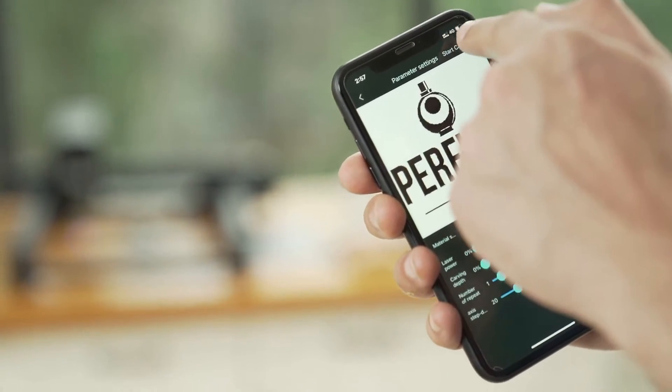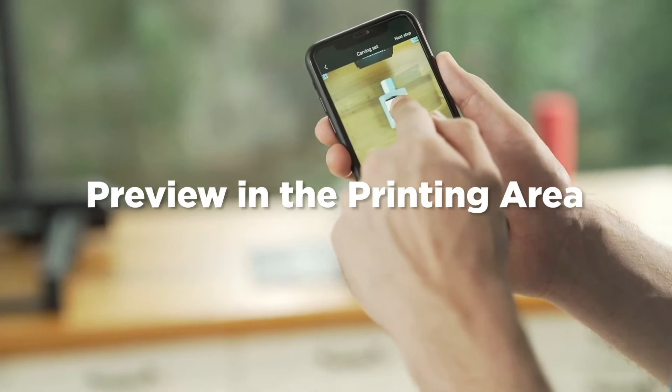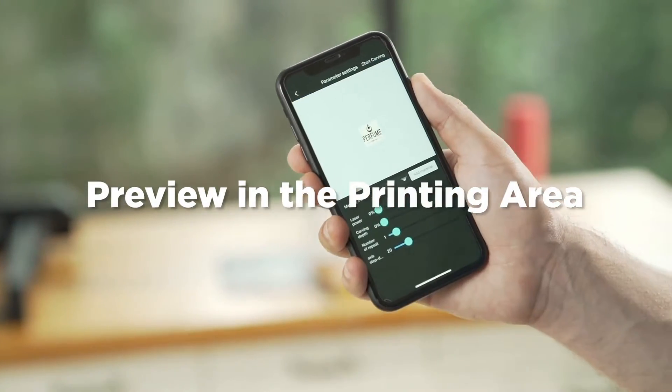Use mobile phone, Mac and PC to drag the design into the desired place. Preview in the high speed printing area to determine the printing position easily.